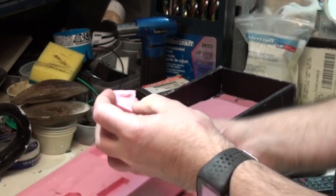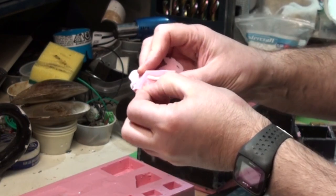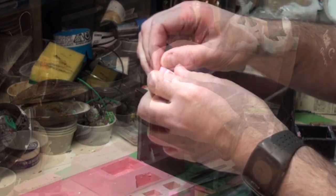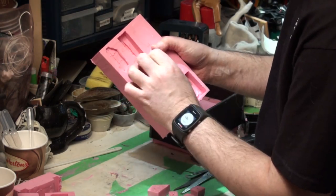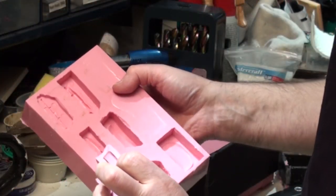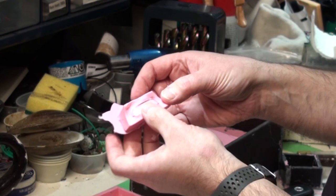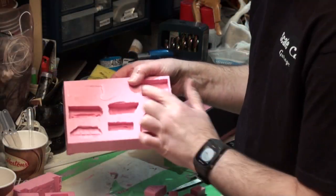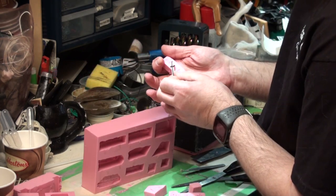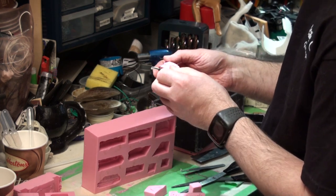These are the arms for the figure. A little bit of silicone seeped onto the part here, but you just take that right off. Let's see how the windshield turned out — oh my goodness, look at that! I hope — I think that's going to be a lovely look. And these are the two bumpers. There was a little bit of leakage, but I think we'll be okay.